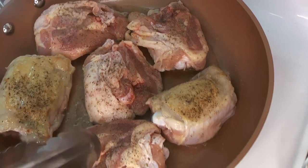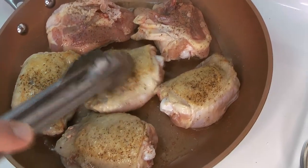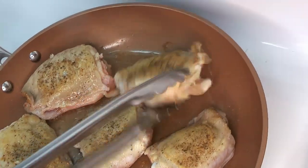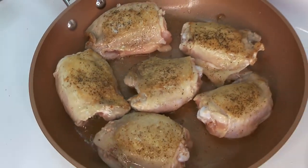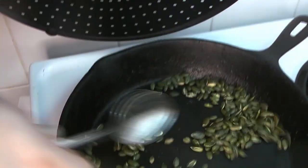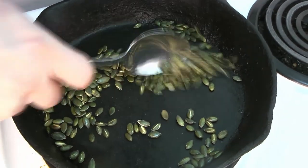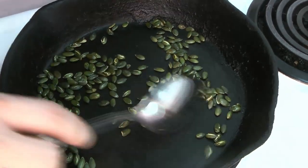We can go back to our chicken — you can see they've got a little bit of color on one side. Now we can flip them over and get a little bit of color on the other side so we get all that flavor into our stew. Our pumpkin seeds are starting to swell up, some of them have popped open — you've got that nice toasty smell.